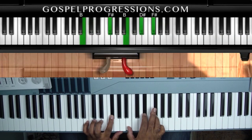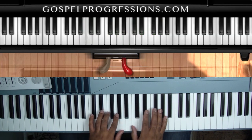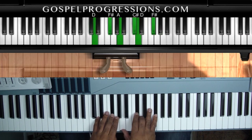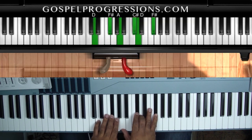Your five is replacing the one chord, and the sharp five is going to replace the five chord. We're going to proceed to the sixth like we normally would, and the major seventh chord is going to replace the four chord — that's the common substitution.